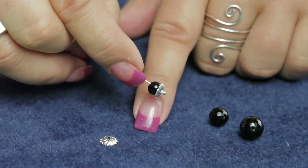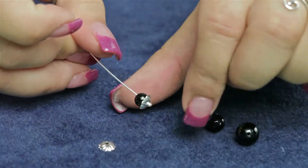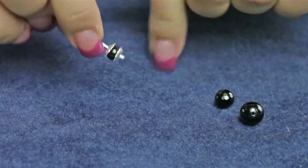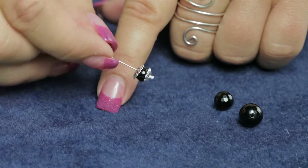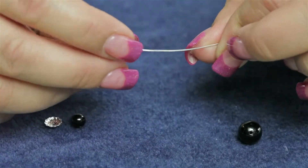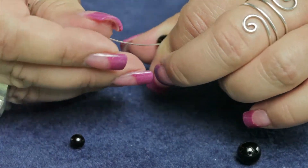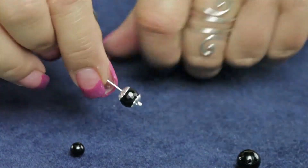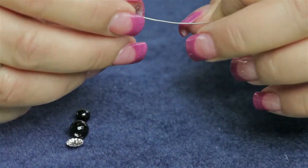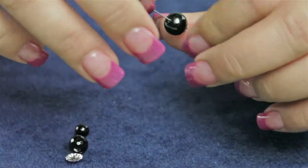This is a six millimeter round with the seven millimeter bead cap — as you can see, it covers most of the bead. This is what it looks like with an eight millimeter round, and also with the ten millimeter.